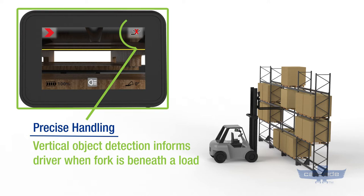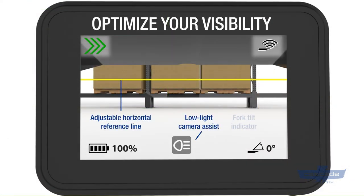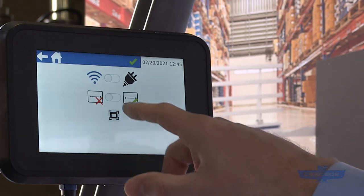A digital tilt indicator tells you precisely the angle of your fork so you can be sure of how you're handling the load. This information, including a high-quality video, is sent wirelessly to a truck-mounted display.